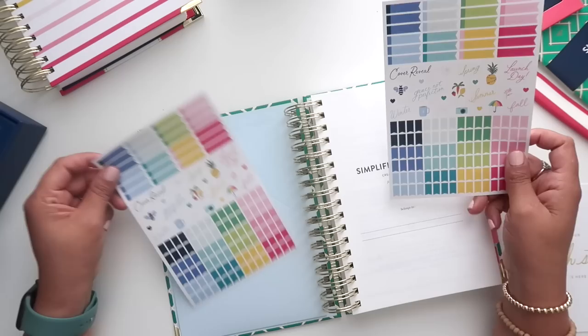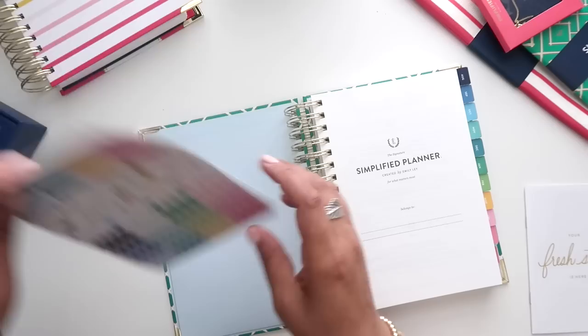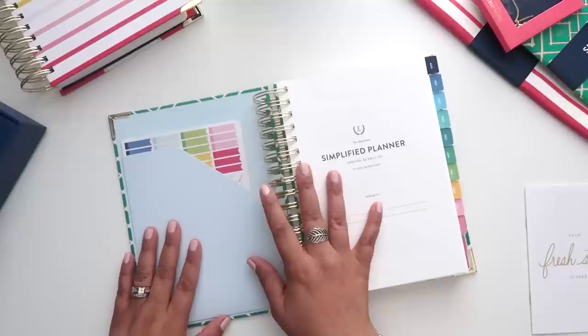The planner does come with a sheet of stickers — I noticed an error on mine where it came with two sheets instead of one, but it does come with a sheet that has a bunch of functional and a few decorative stickers. I love these little flags; they are so cute and they fit in there perfectly.